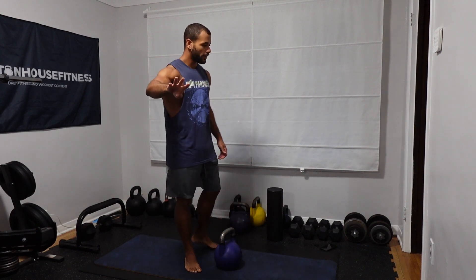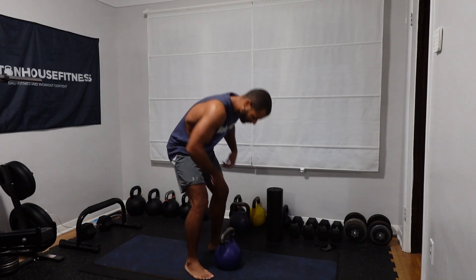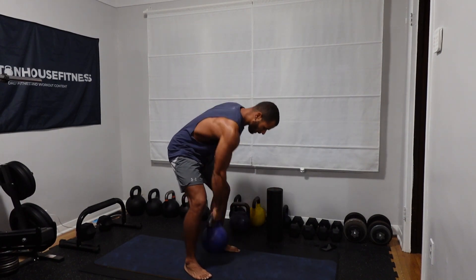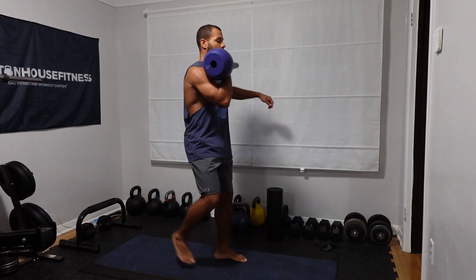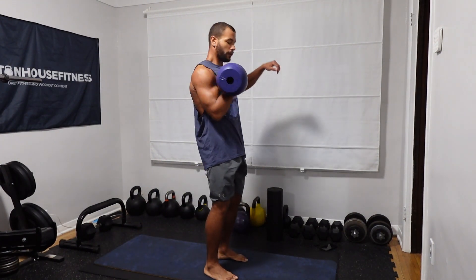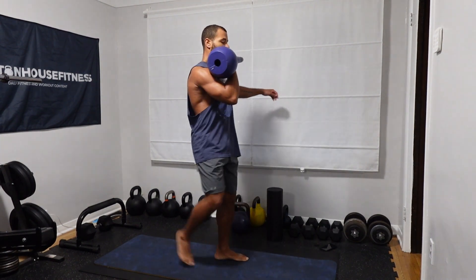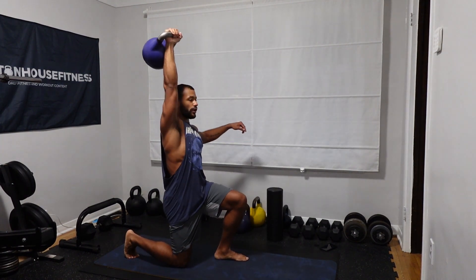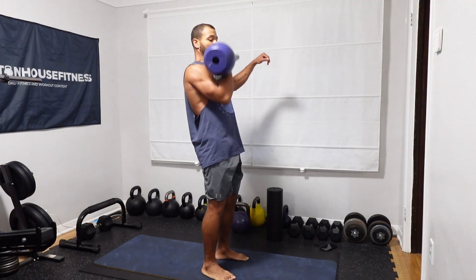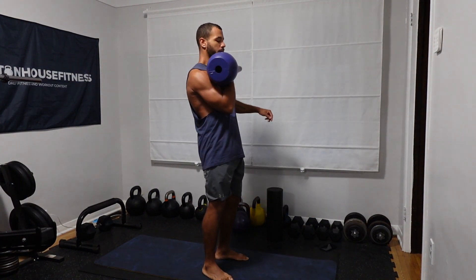Set number two in five, four, three, two, one — let's get it. Completing five reps on the right side.